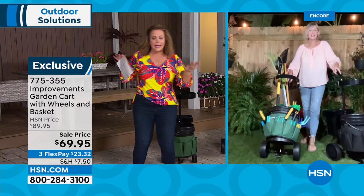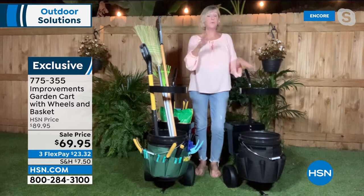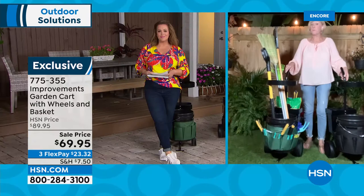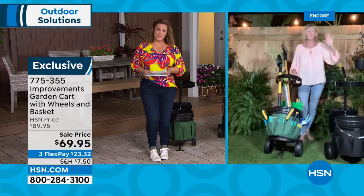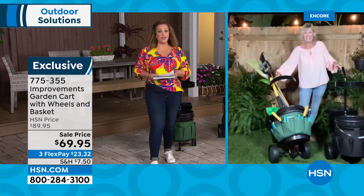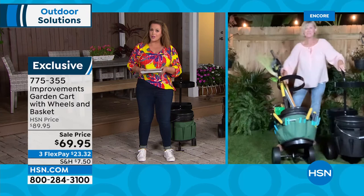Do you have to build it? Yes — it comes in a box, takes less than 10 minutes. It's four screws and attaching the wheels. It only weighs about 14 pounds empty and is only as heavy as what you put in it. This amazing garden cart is going to change the way you work on weekends in your yard — you'll be so much more productive and waste less time.